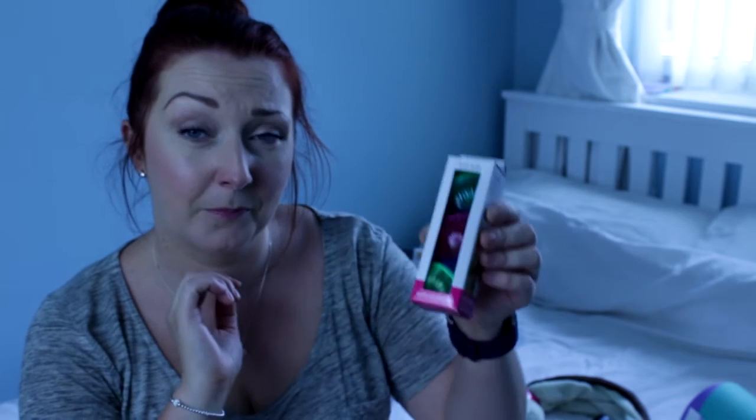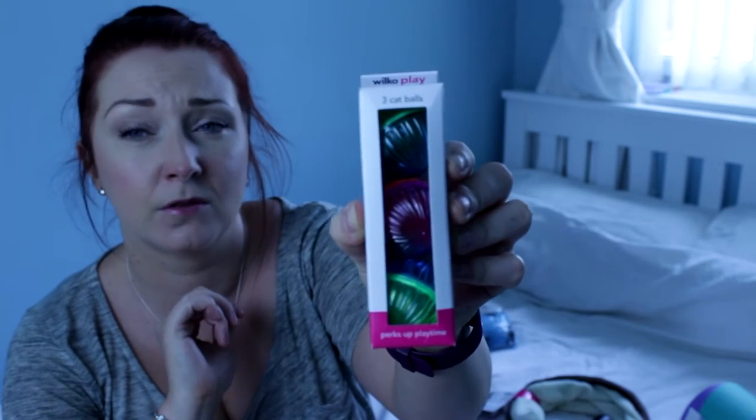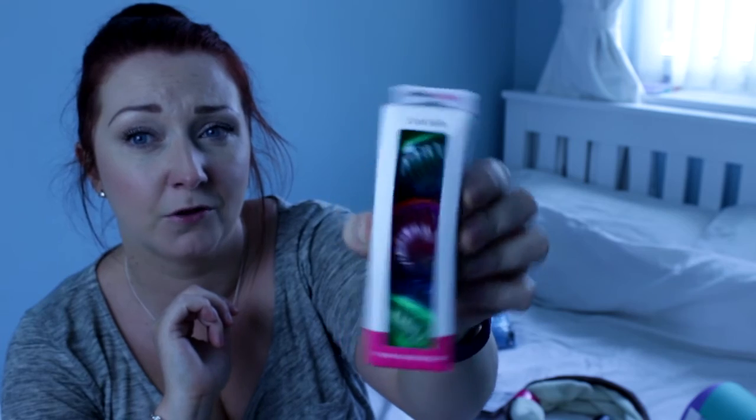And then finally I picked these up — I don't know whether the noise of them is going to be any good because they can't really pick them up. They're just three little cat balls with jingle jangles in. I may just throw them in the cage for them to knock around. So yeah, that's it for this haul. Hope you enjoyed the video — if you did, give it a thumbs up, and if you want to see more then please subscribe. Bye!